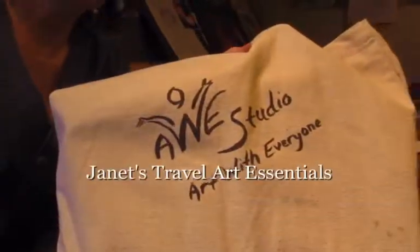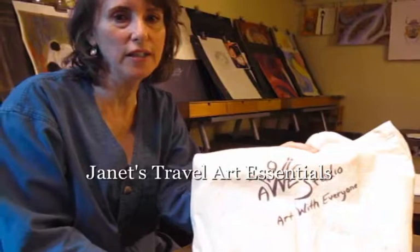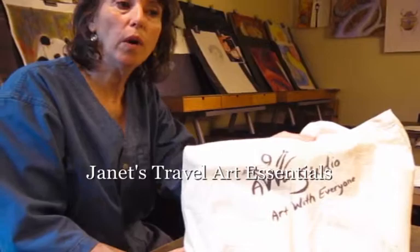Hi everybody. This is my first vlog and as a lot of you know, I'm going to teach in China in just under two weeks. So I thought it might be interesting to show you what I recommend for travel art supplies.